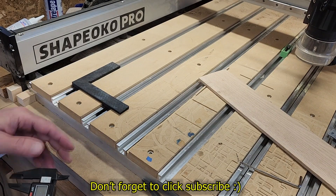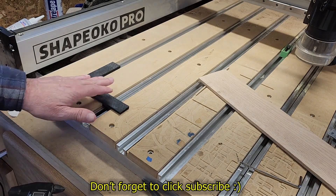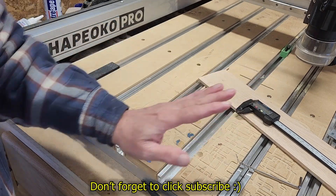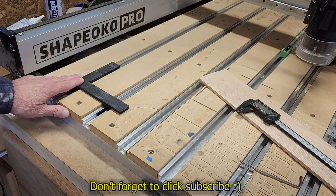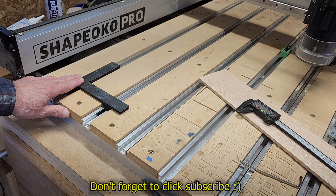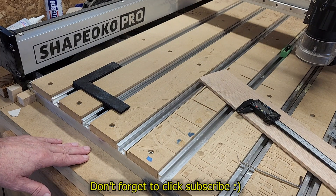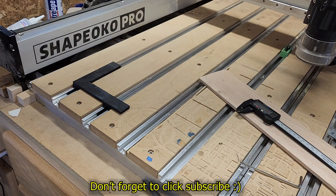As long as those dimensions are the same on your Shapeoko 5, this should work. If you like the idea, check out the links below — either the STL files to print your own, or I'll print one out for you and ship it to you in the continental United States. Thanks for watching!